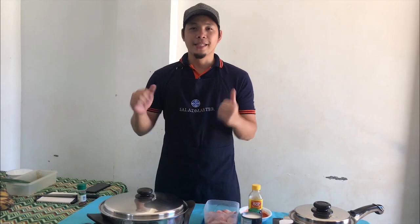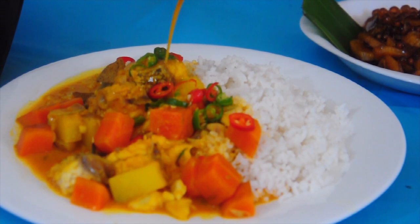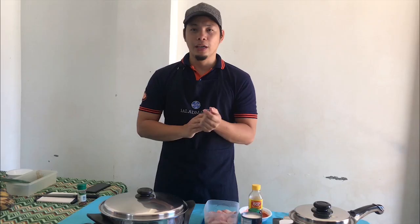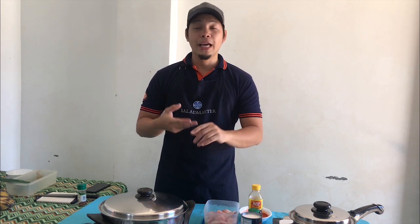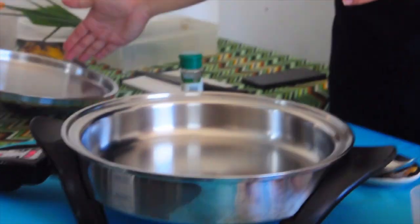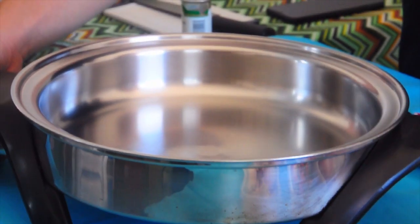Now let's move to the second dish — our fish curry. I want to showcase recipes that help us avoid cholesterol, so instead of meat, we're using fish today. Unlike red meat, fish has no cholesterol, and we also get omega-3 from it. Let's start with our Salad Master electric skillet, where we'll sauté our onion and garlic.